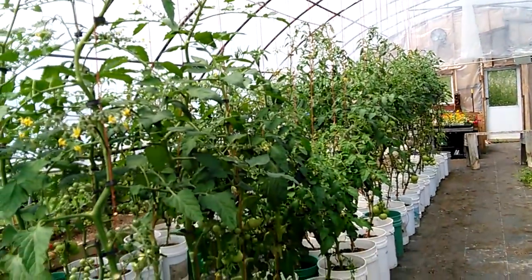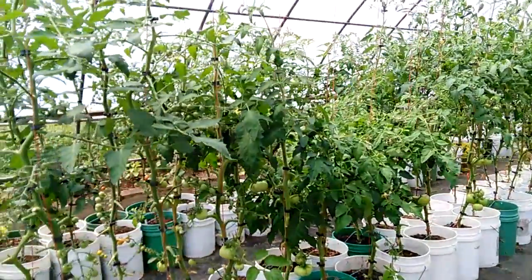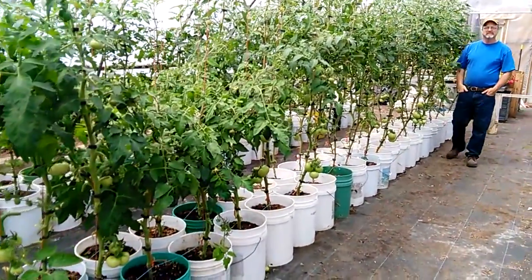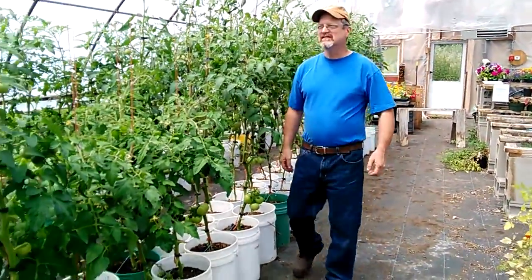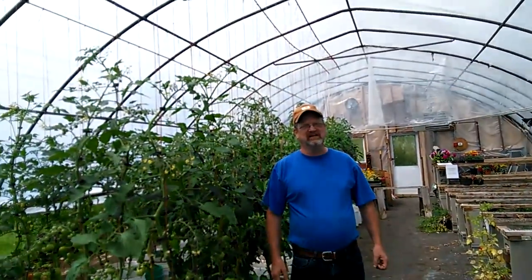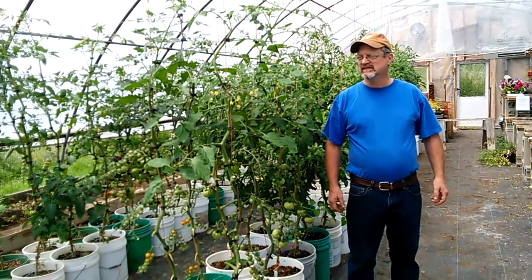I just thought I would show you this — it's a little greenhouse here, a little mom-and-pop stand. Ray wants me to point out the height. Come here Ray — see the height? Ray is about five-seven, so look at the height right there. Wonderful plants for Maine.